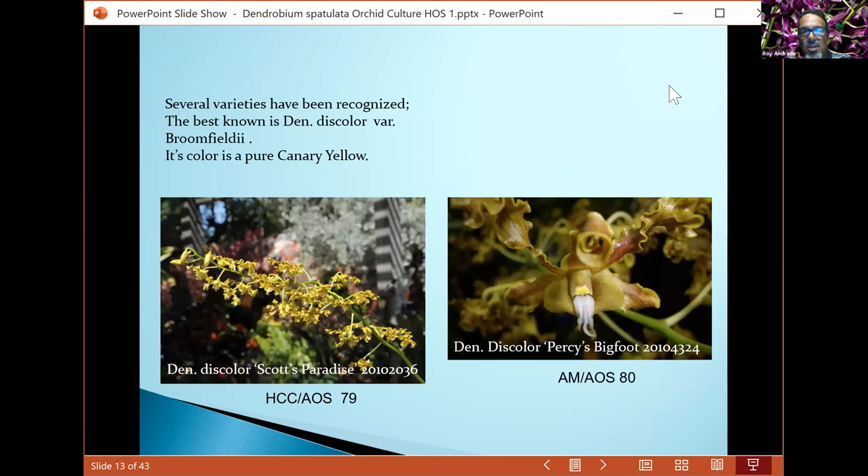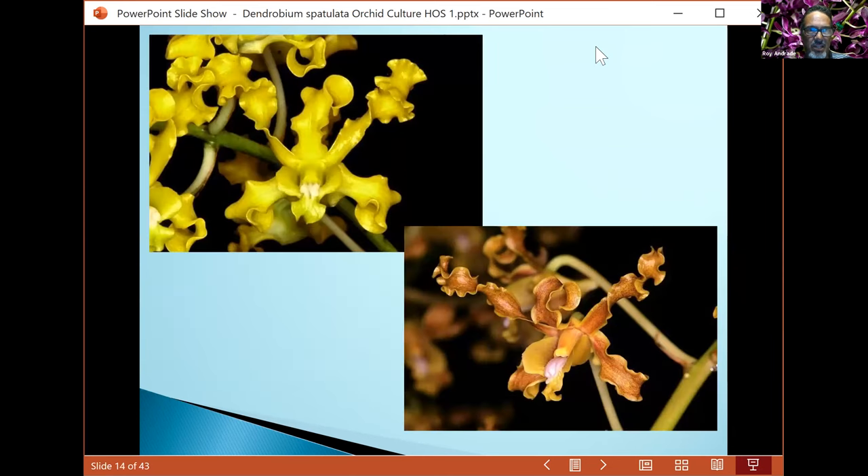One of the most popular discolors is discolor bloomfieldii — a pure canary yellow. It grows quite tall and throws a lot of vibrant canary-yellow flowers with an excellent root system. You can grow this into a nice specimen plant, but you need to give it a lot of light. As you can see, it has a medium green to yellowish green color to the leaves and the canes.